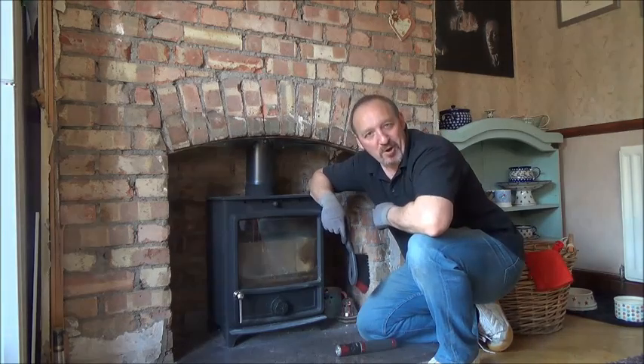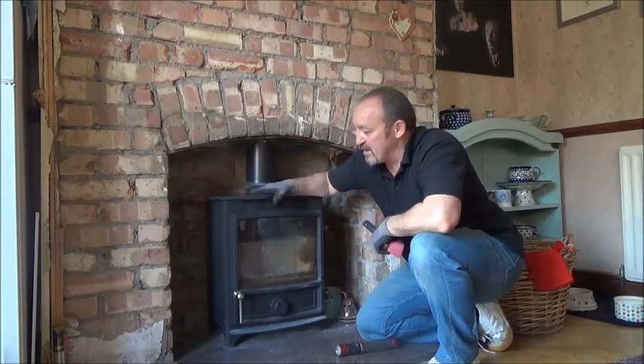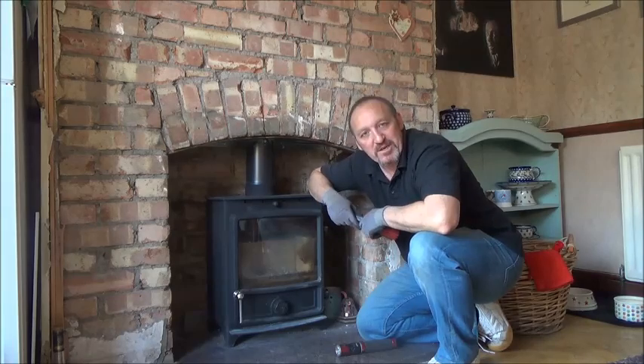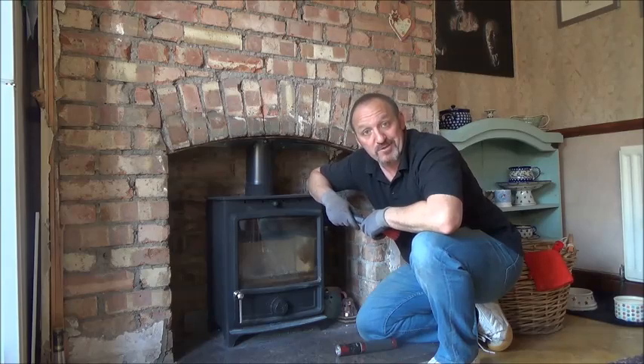Hi and welcome to YouBuyYouDo.com. Today we're going to do a bit of maintenance on the stove, just keeping it in tip-top condition and helping the flue and hopefully preventing chimney fires, which is one of the main things you've got to do.